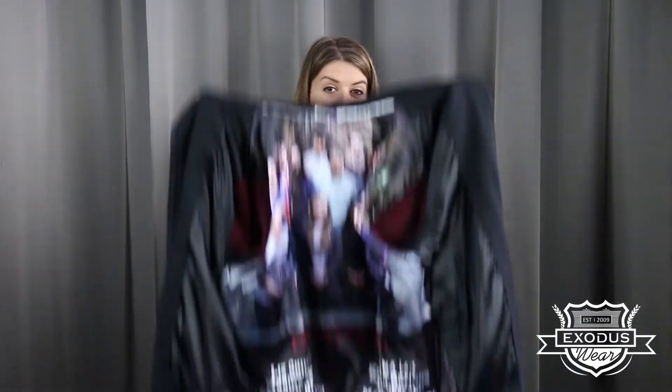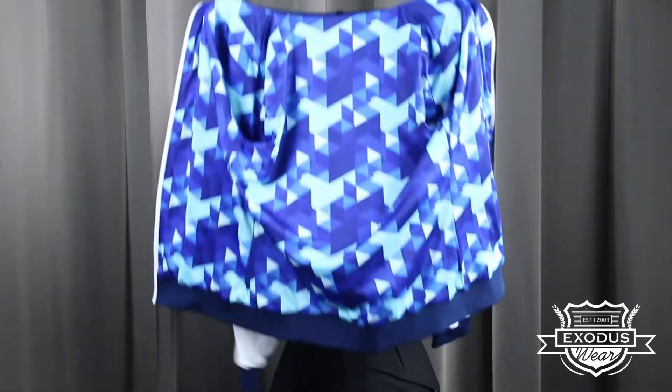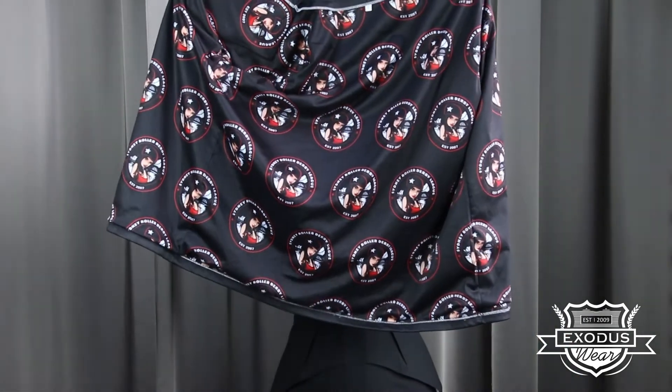We can even print photos. Come up with a pattern and we'll print that. We could do a repeat pattern print of your logo. Truly anything you can come up with, we can print.